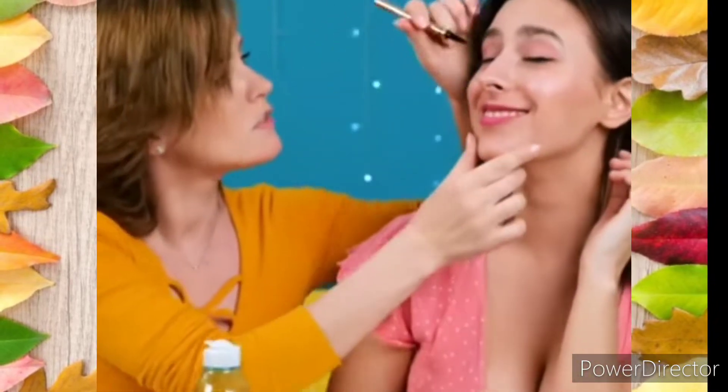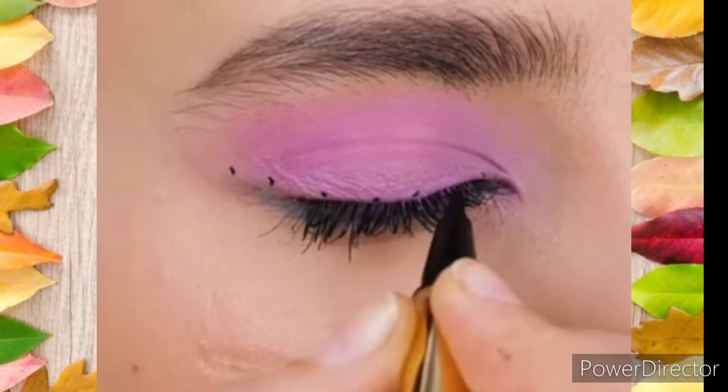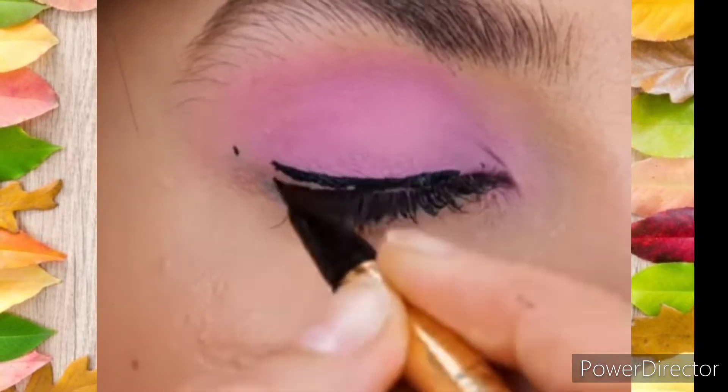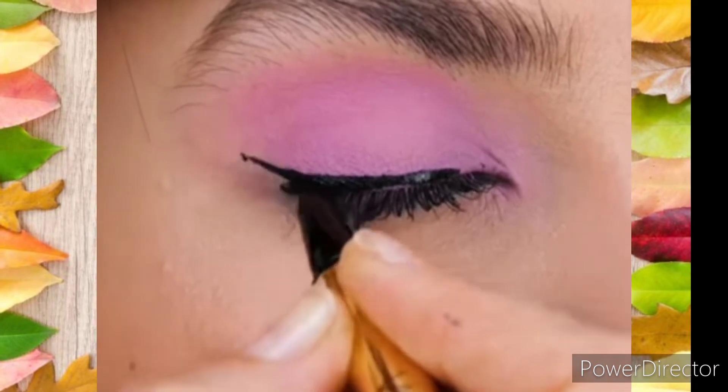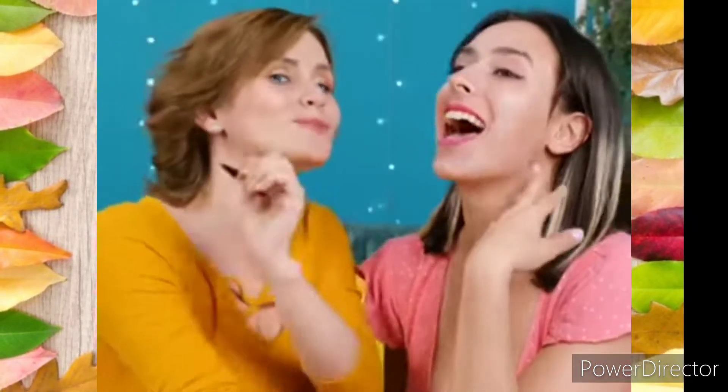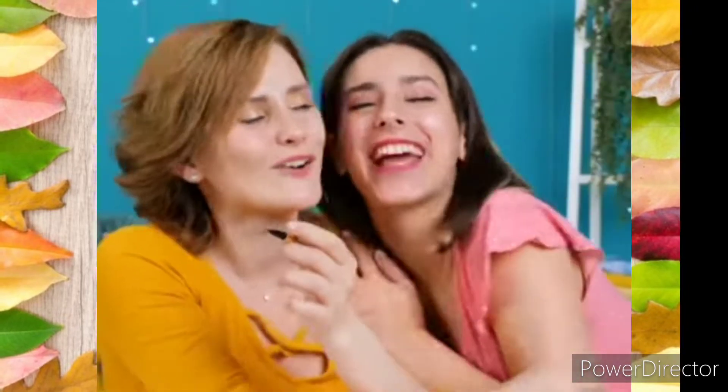The next hack is eyeliner — but it's not like regular eyeliner. So we will try it out.